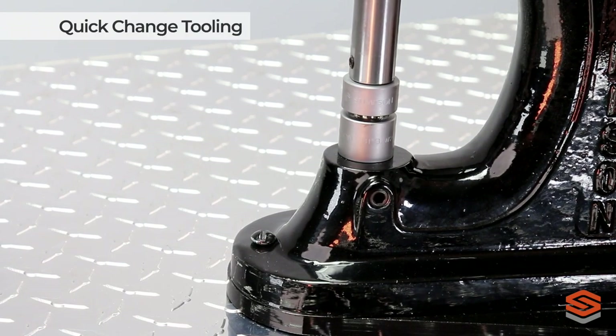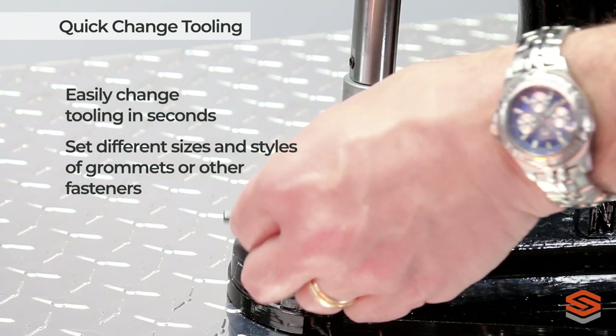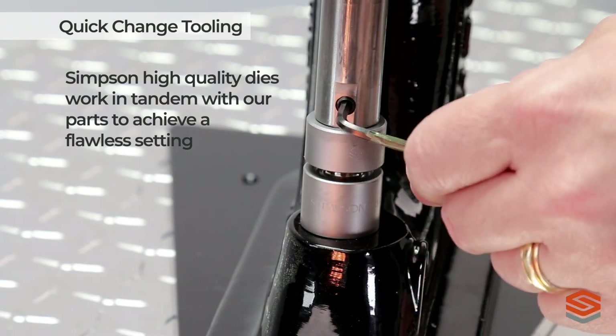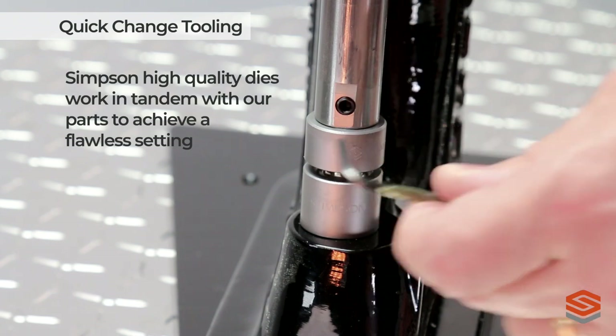405 Bench Press operators can easily change tooling in seconds to set different sizes and styles of grommets or other fasteners. Stimson high quality dies work in tandem with our parts to achieve a flawless setting, improving the functionality of your finished product.